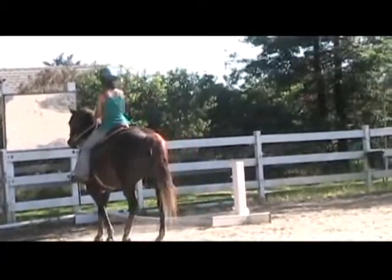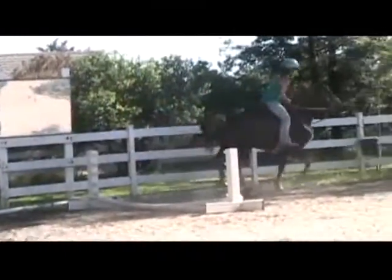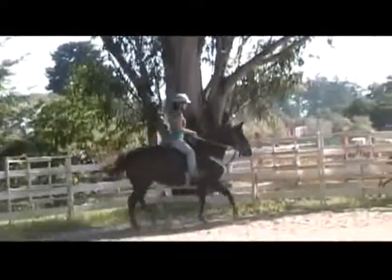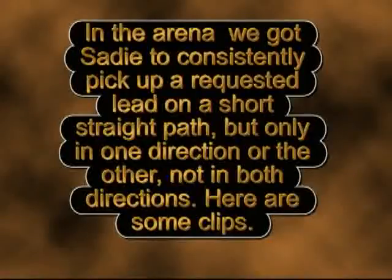She's walking up nicely. Very good. Now she's going to go on a short, but pleasant trail ride. In the arena, we got Sadie to consistently pick up her requested lead on a short, straight path, but only in one direction or the other, not in both directions. Here are some clips.